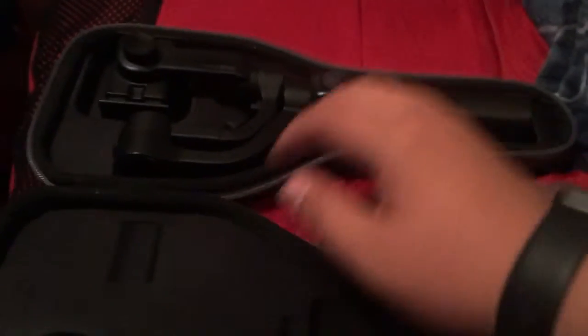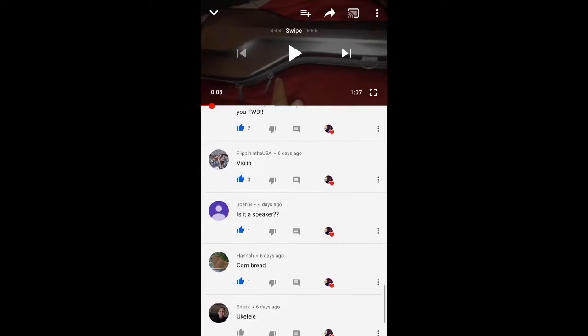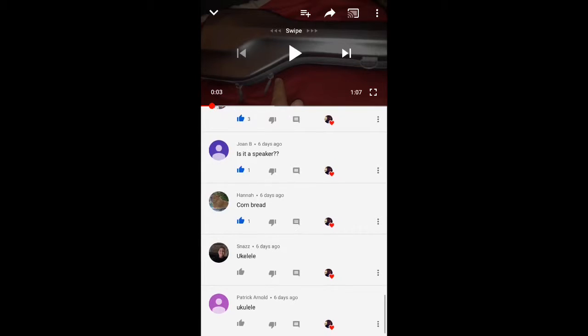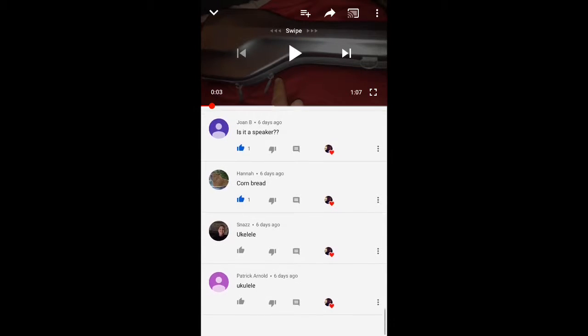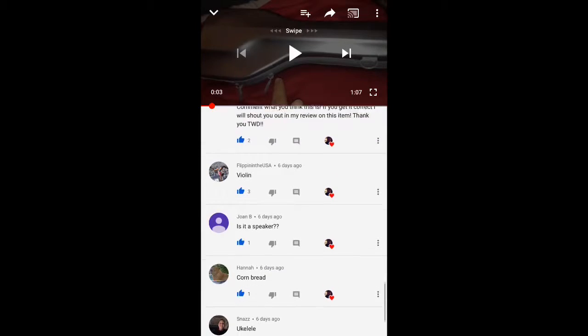Okay, so I'm opening it right now, and it is a tripod. So there were some pretty interesting guesses on what this was. No one actually got it right, but some people guessed like a violin, a speaker, ukulele, cornbread. And no one really got it right, so shout out to everyone who tried.